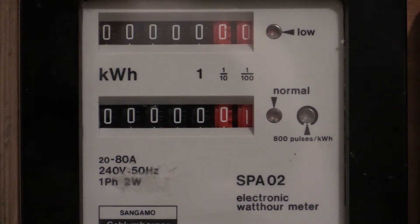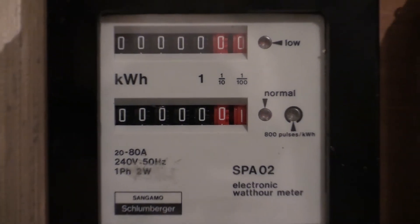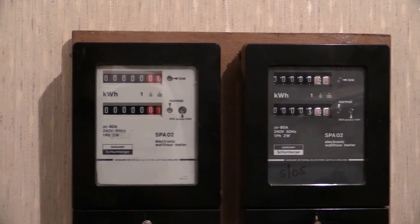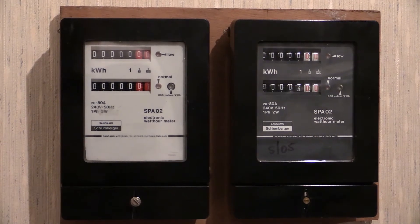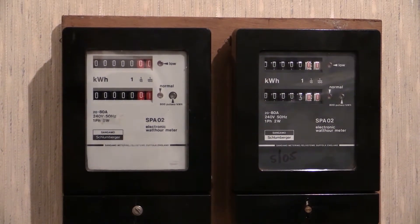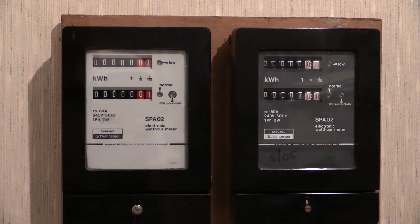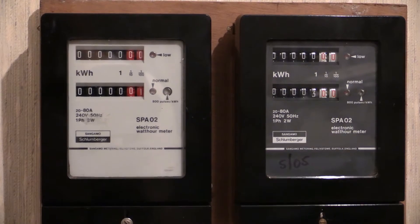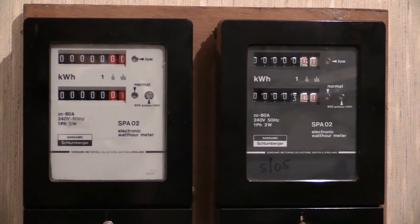Electricity meter: Sangamon Schlumberger SPA02. We've already seen this one, but in this video we're going to be looking at variants. There's another one — spot the difference. As you can see, there were two variants of this electricity meter: one with a white specification plate and one with a charcoal specification plate.